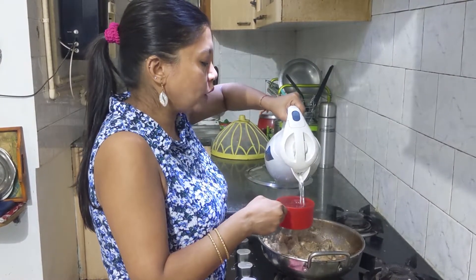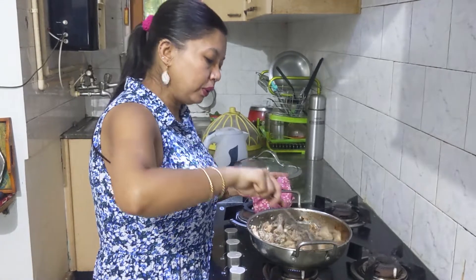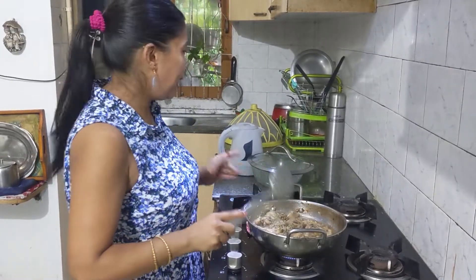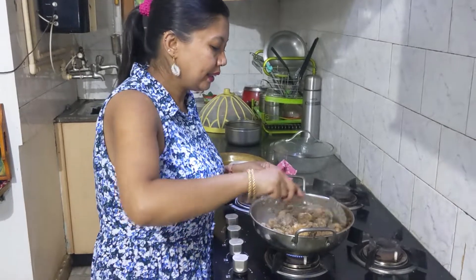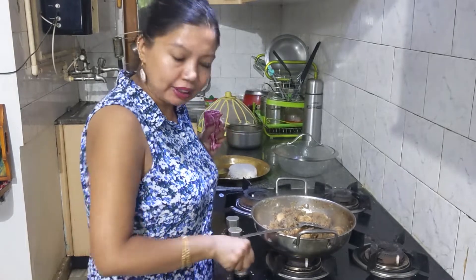We add one cup of warm water. This dish is loaded with chillies — chillies are loaded with vitamin C, the key ingredient to boost our immune system. We will cover again. The chicken is absolutely ready and it's filled with the flavourful smell of green chilis. I will switch off the gas and start plating.